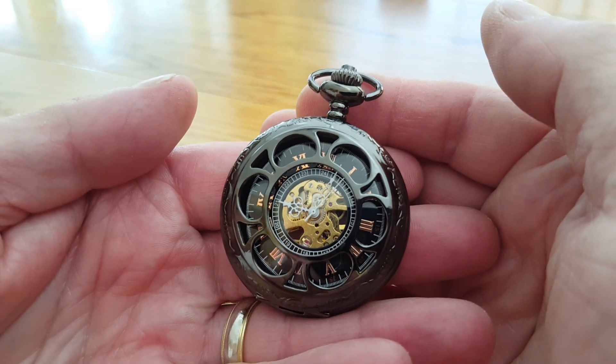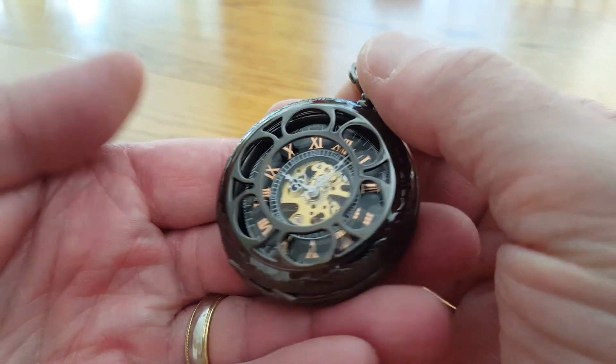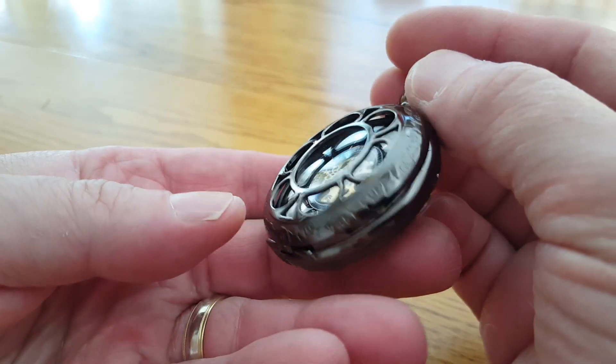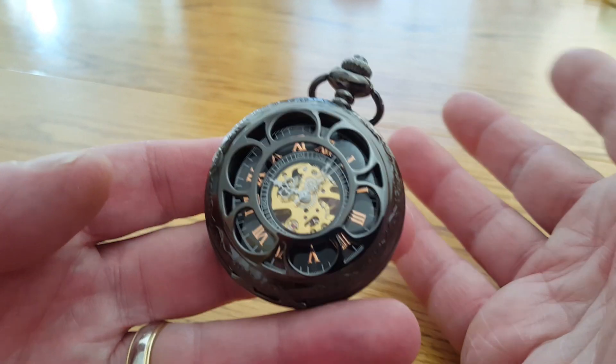Hi, I'm Don from Pocket Watch Purveyor. You may have received a nice watch like this one as a gift, or you're buying a matched set for the groomsmen at your wedding. A lot of people these days have never had to wind a watch, so you're not alone if you're a bit baffled by a watch without a battery.